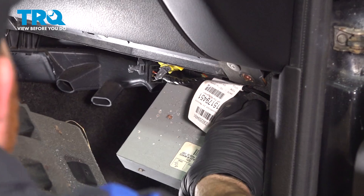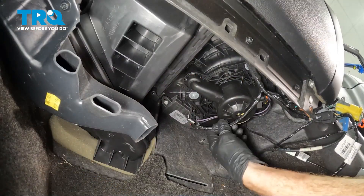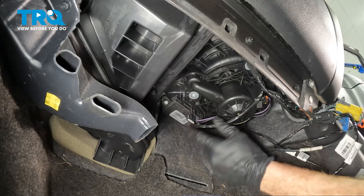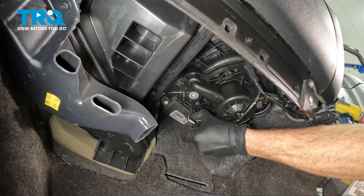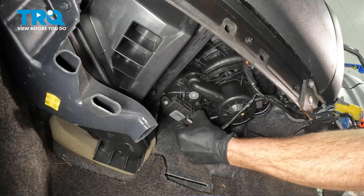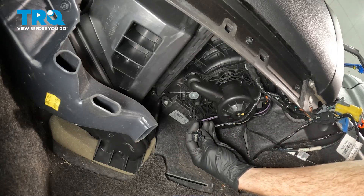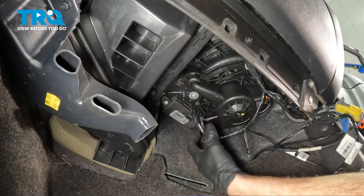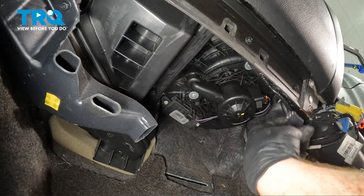We'll lift up on this computer and set that aside. Let's move all the wiring aside here so we can gain access to the wiring harness that goes to the blower motor resistor or blower motor control module. It has a locking tab right where my thumb is — go ahead and press that in and pull this down. Every time you disconnect an electrical connector, you just want to give it a quick peek. See any funny colors, it's probably corrosion. Set this wiring aside for now.